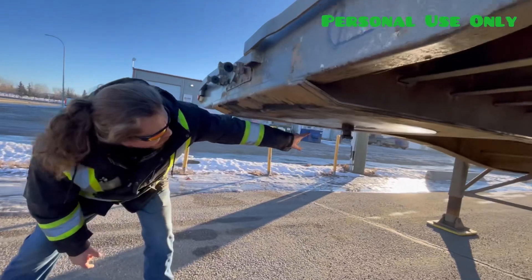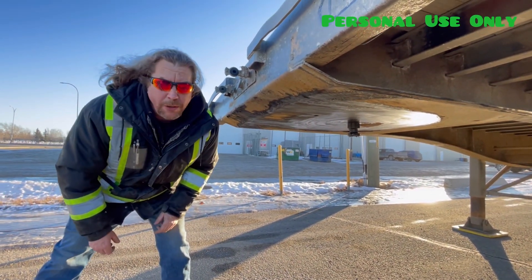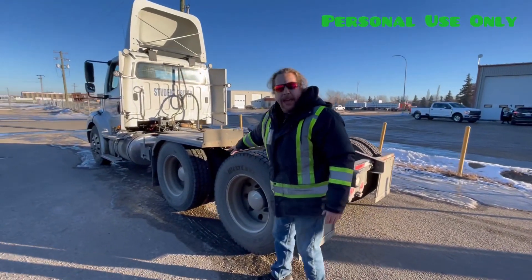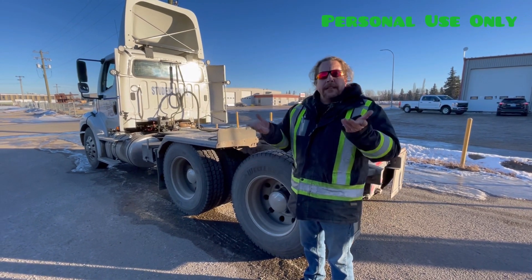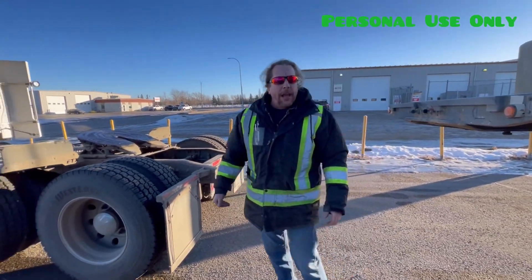I'm going to check my fifth wheel pin and my plate to make sure there's no damage. It's always important to make sure the airbags are back in the up position before you back under. So I will go in the truck, raise my air suspension, and I'm going to back in halfway under my trailer.